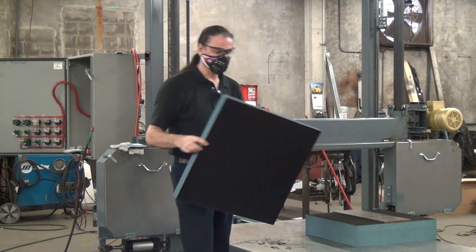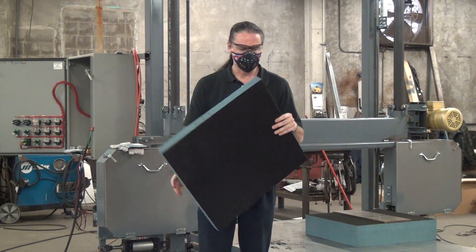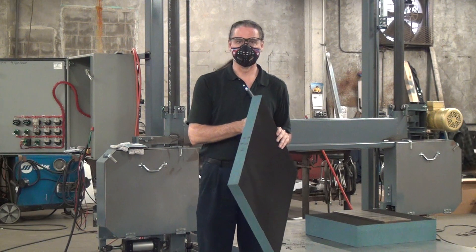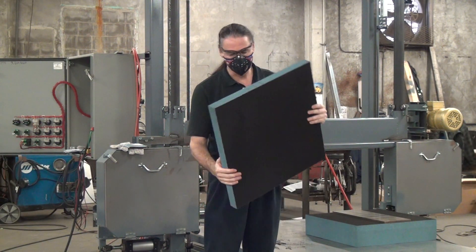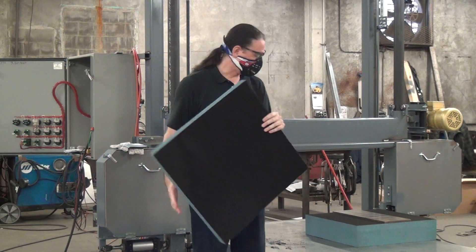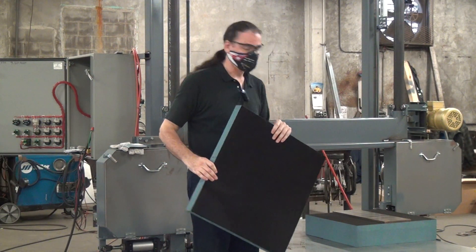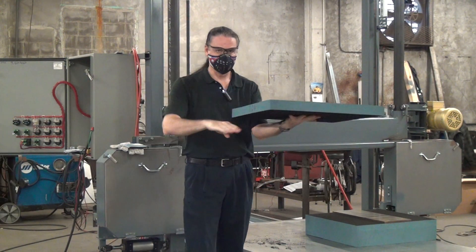The material I'm cutting today is a reticulated foam material. It has been impregnated with all kinds of things that I don't understand, and if I did I probably wouldn't be able to tell you about them — but it's a fairly stiff foam. We're trying to make sheets basically. We have a block of material and we're trying to take sheets off of it.